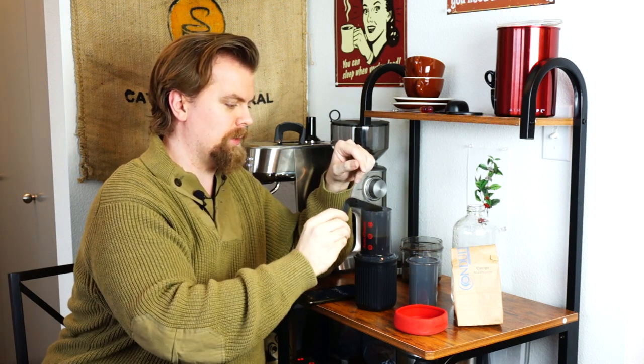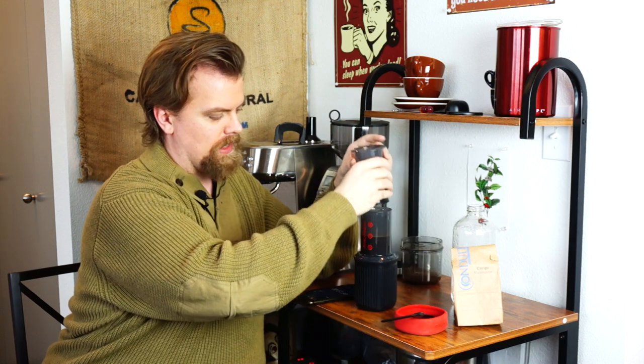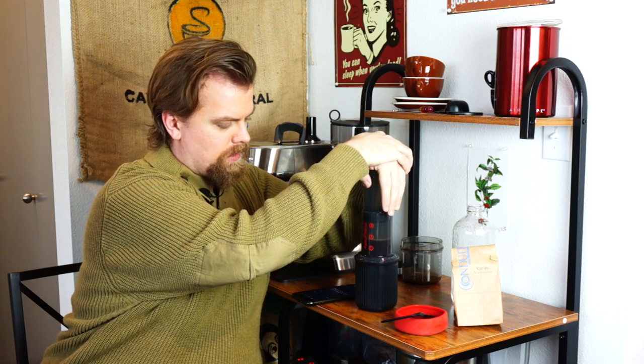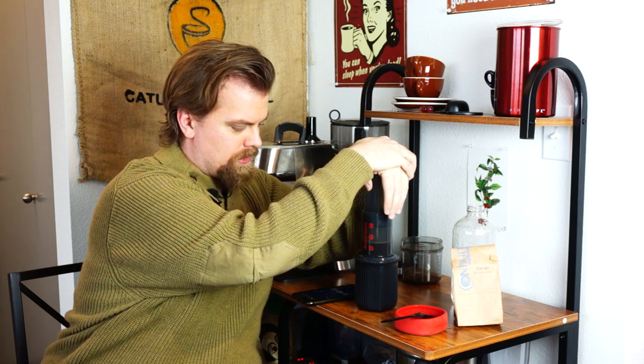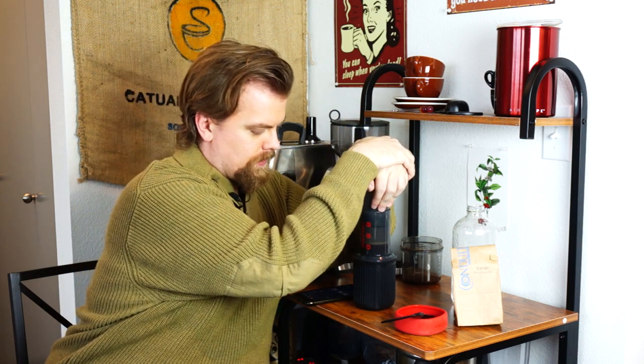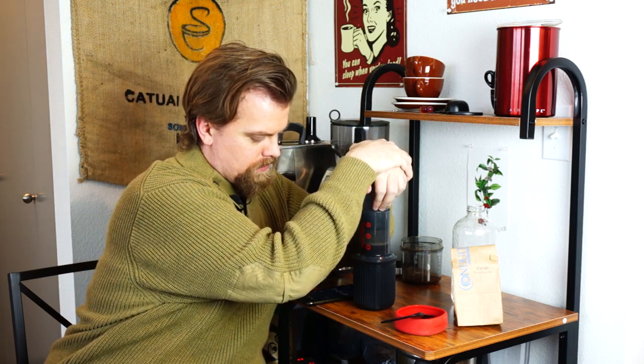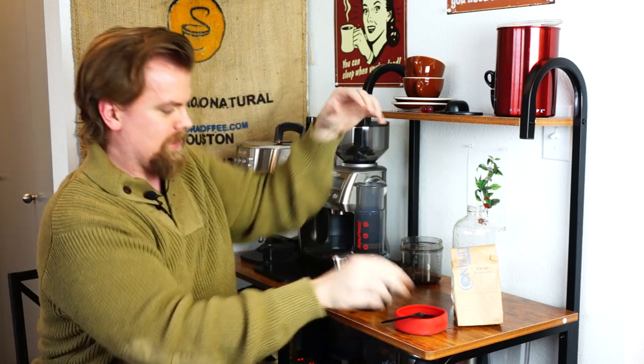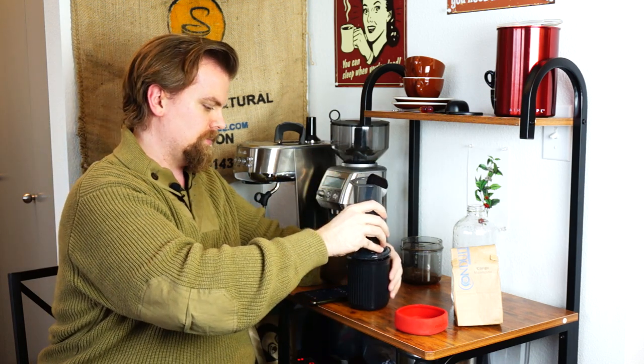We're pretty much at a minute, so I'm going to stop and press now. A little bit dripped in but not too much. This is taking a lot more pressure than usual, but we're just going to keep going with it and try to get as much out as possible.